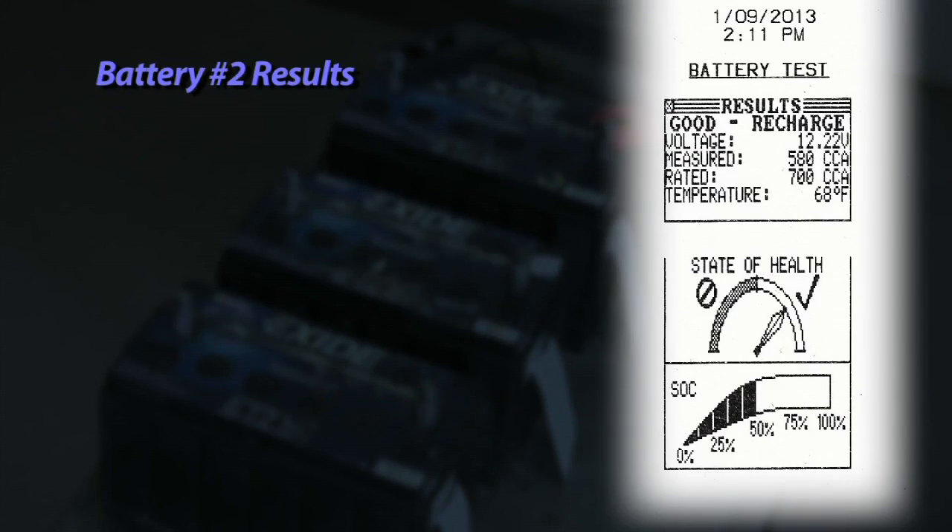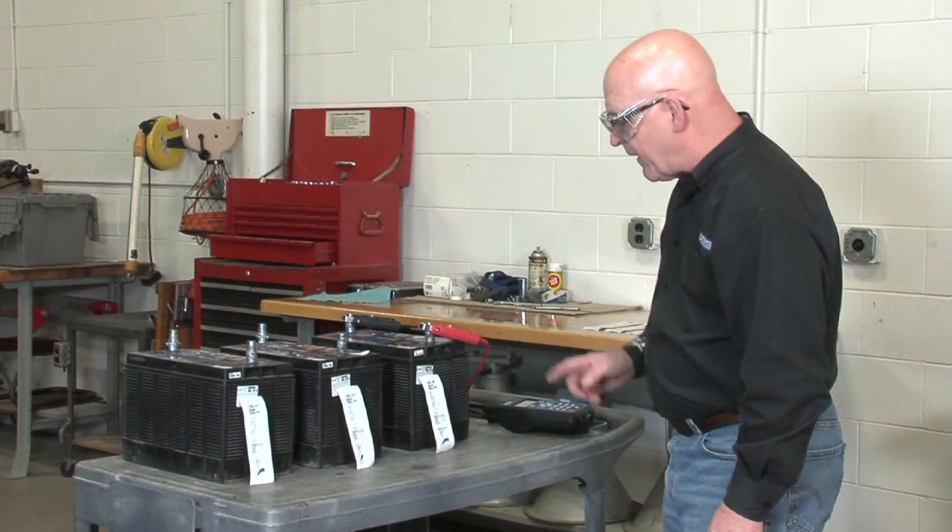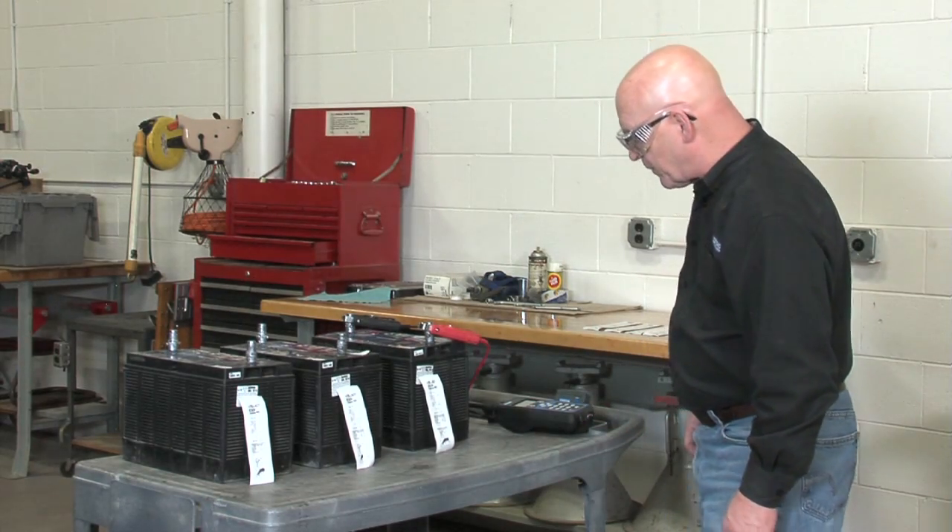Battery number two had a good recharge decision because voltage was down to 12.22 volts, but the measured CCA was 580 on that 700 rating. Once that battery is recharged, you will see that the CCAs will also recover, and that battery should be fit for service once again.